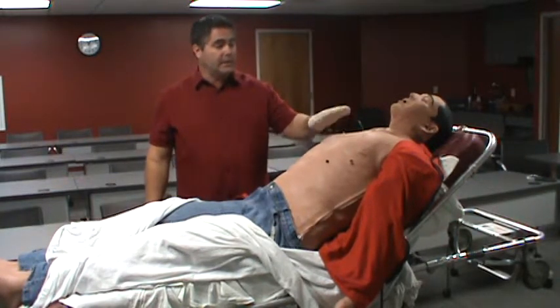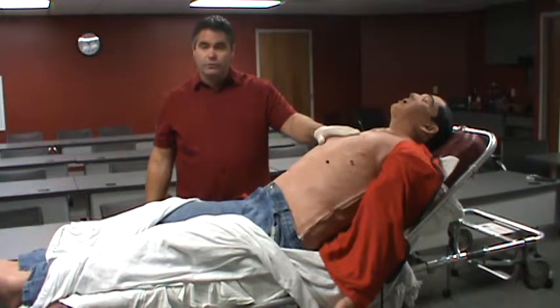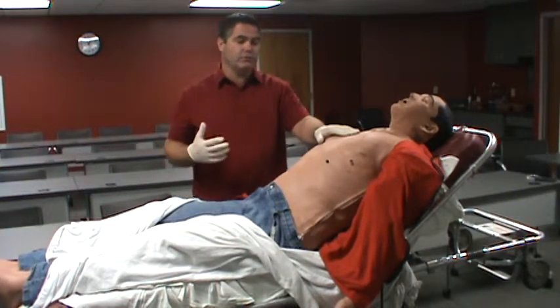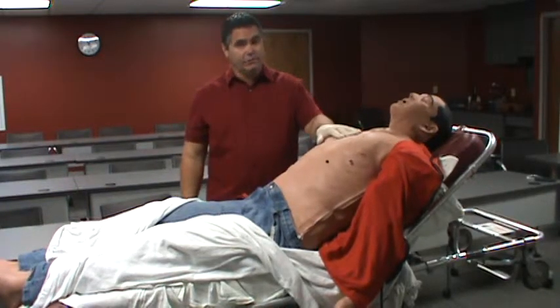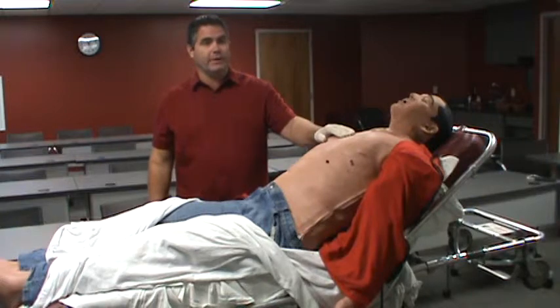He can get chest compressions at 2 inches, so when we go through simulation, we want you to push for those 2-plus inches. He is not allowed to have a Lucas on him — that's the one drawback there.